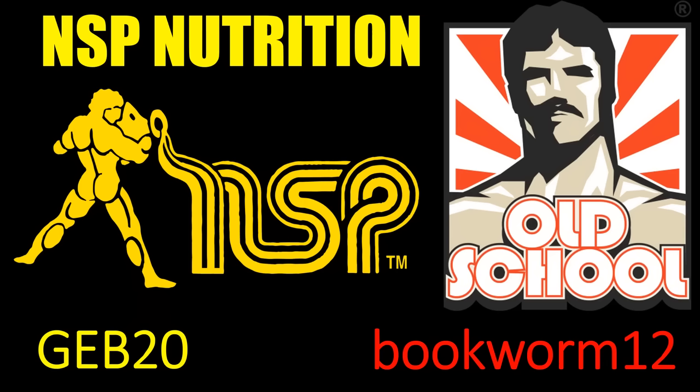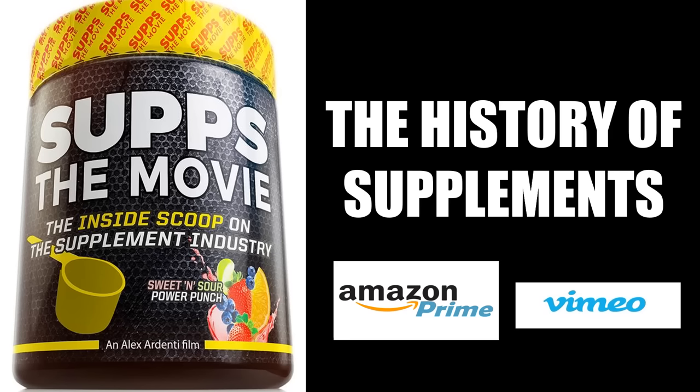To take full advantage of my affiliation with NSP Nutrition and Old School Labs, please visit their respective websites and use codes GEB20 or BOOKWORM12 to get a discount off their selected products. For an entertaining look at the history of bodybuilding's supplement industry, I highly recommend watching 'Subs: The Movie,' which I collaborated on, available at Amazon Prime and Vimeo.